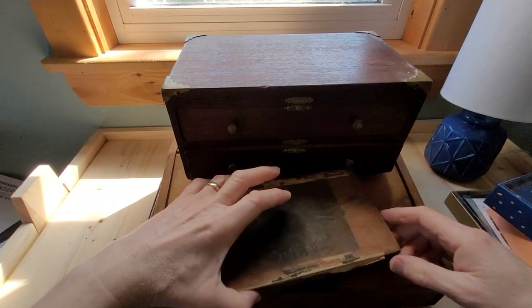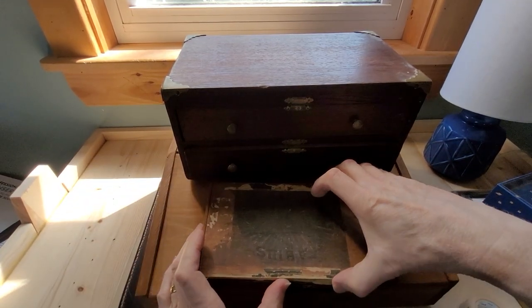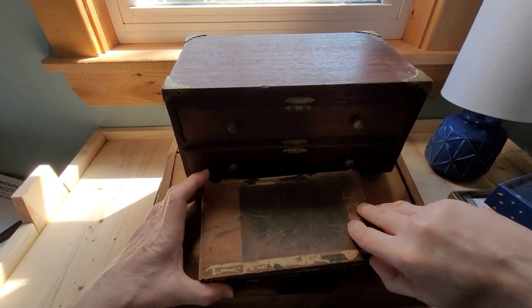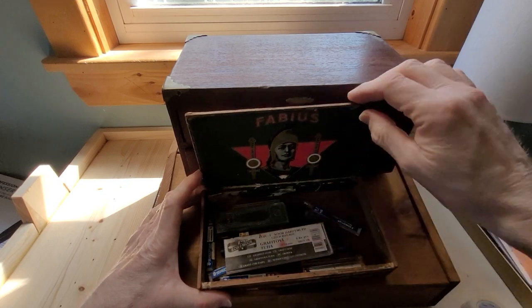Another box I have is this little cigar box that was actually, I think, from my parents or grandparents. I've had it for a lot of years and I keep extra leads for my mechanical pencils in it.